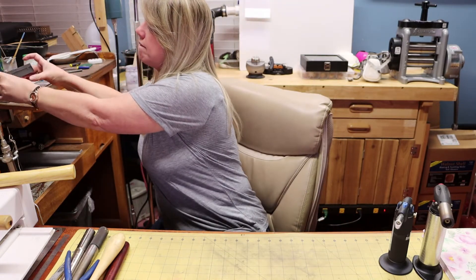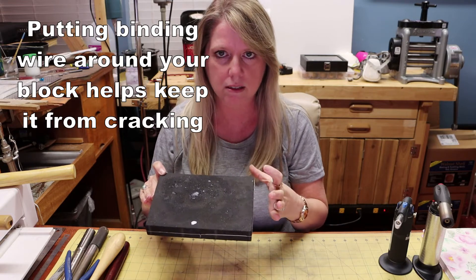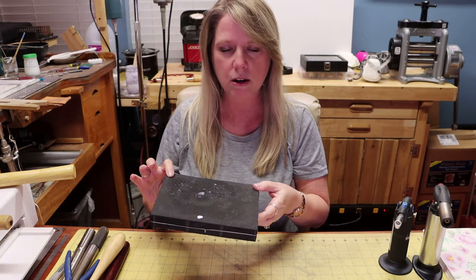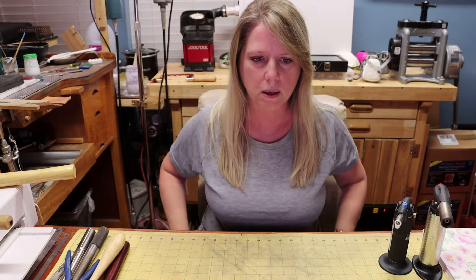You're going to need a charcoal block. I have a rather large one, but you can get them much smaller — that's what most people start out with. I recommend compressed charcoal blocks instead of regular ones because they hold up better and take a lot longer to burn down. There are other types like solderite boards, but I find charcoal works best. You'll also want a heat-proof surface to put under your charcoal block so it doesn't burn your desk or bench.